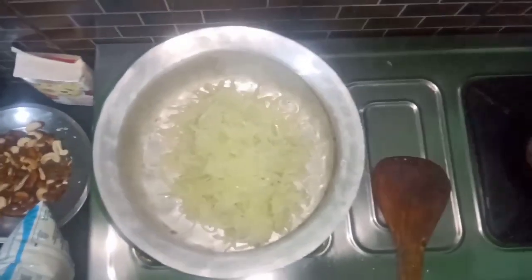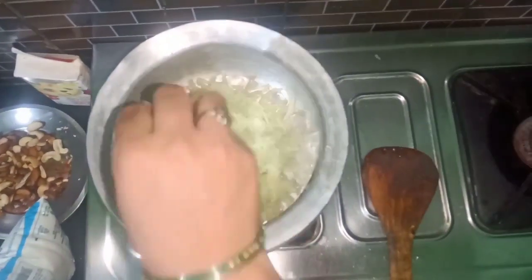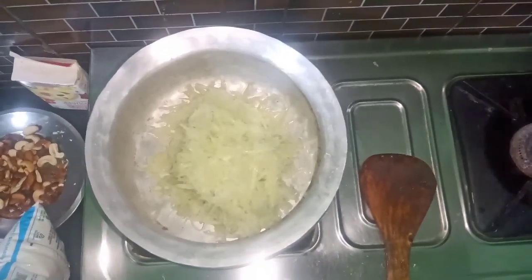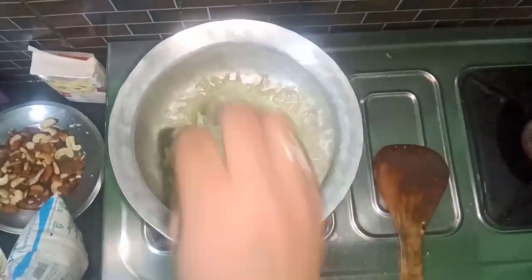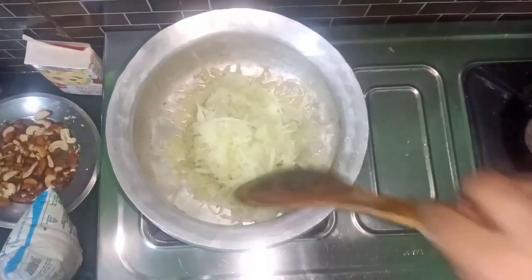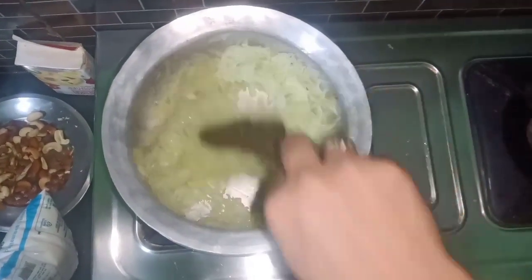You can add milk, dry fruits, sugar, etc. Now you can see sugar as well. You can add sugar in a bowl. You can add a taste.